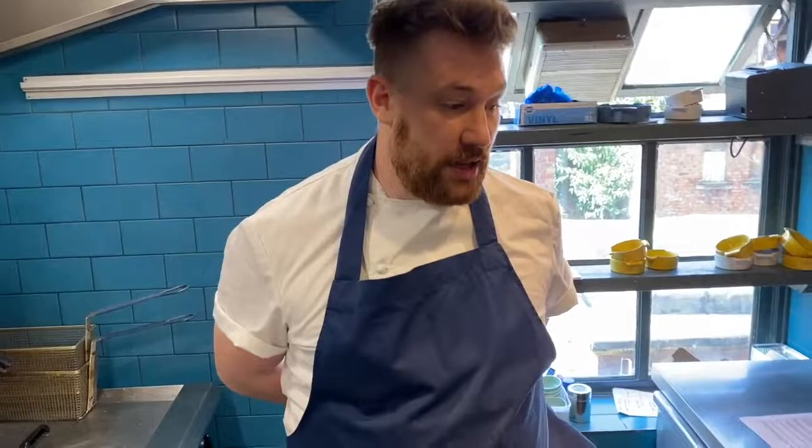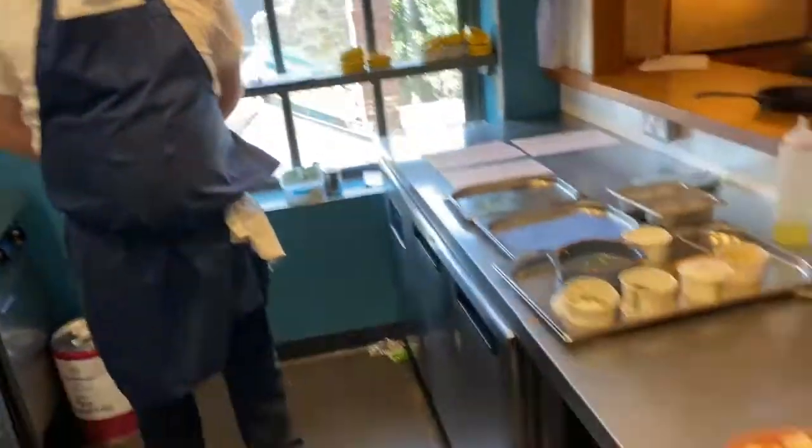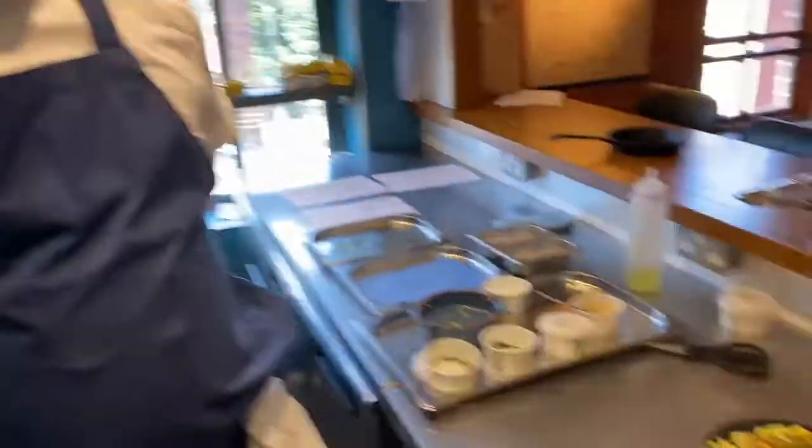There you have it — hummus and sourdough flatbreads, tikka marinated carrots, cauliflower with caramelised cauliflower puree, stuffed courgettes with couscous, sweet potato curry, and bean goulash. And to finish we'll have vegan chocolate brownie. Thank you.